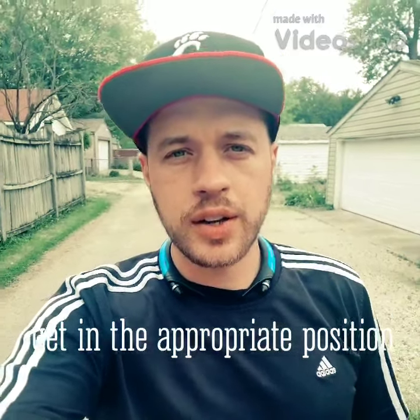Alright guys, I want to do a couple quick breakdowns on leash reactivity. I'm hearing a lot about it on forums, people having trouble with it. So we start with something simple, which is just getting the appropriate walking position.